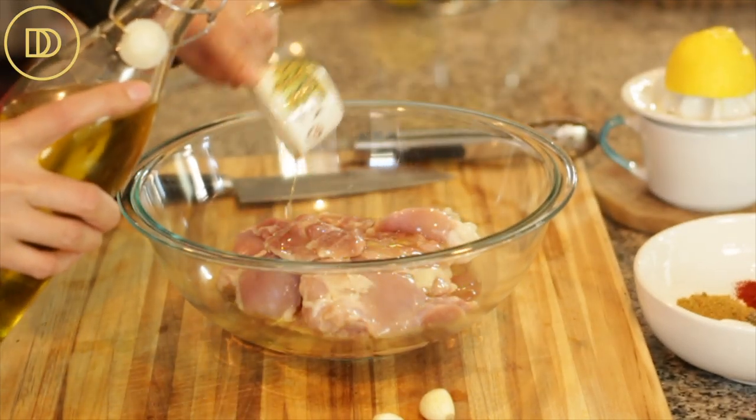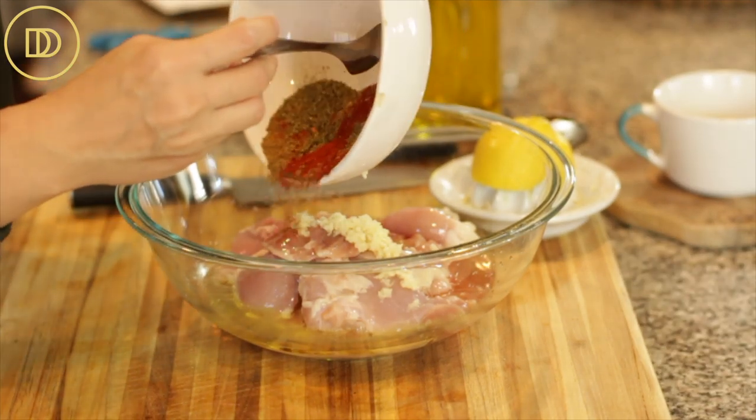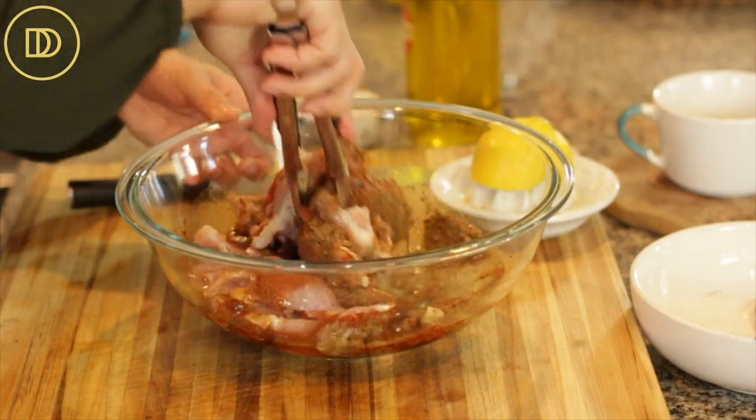I'm going to add a quarter cup of olive oil to the chicken and a quarter cup of freshly squeezed lemon juice, then grate the garlic cloves. Mix up all of the spices together and sprinkle them on top. Give everything a nice mix so the chicken is coated evenly. There's so much flavor as is that you can cook it straight away, but if you plan ahead, marinate overnight or at least for an hour for even more flavor. I'll cover it and refrigerate it for a bit before cooking.